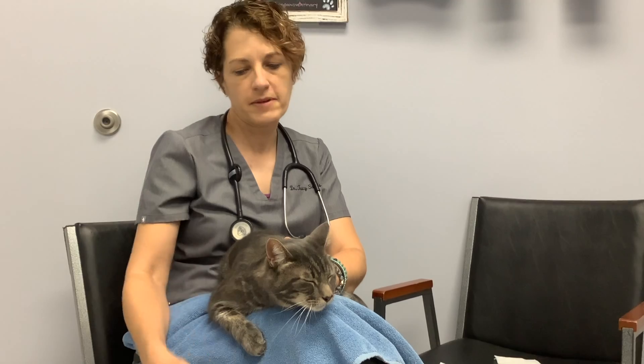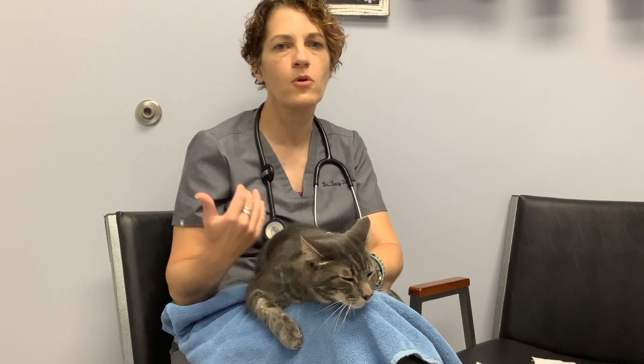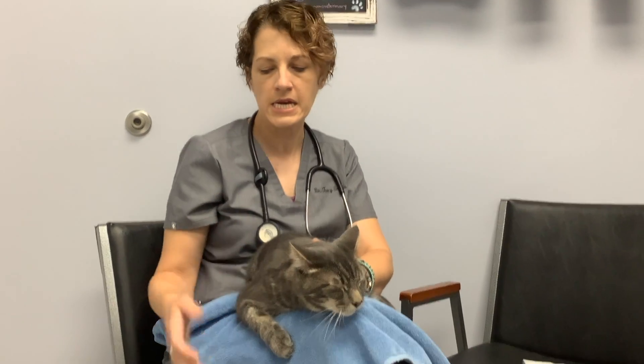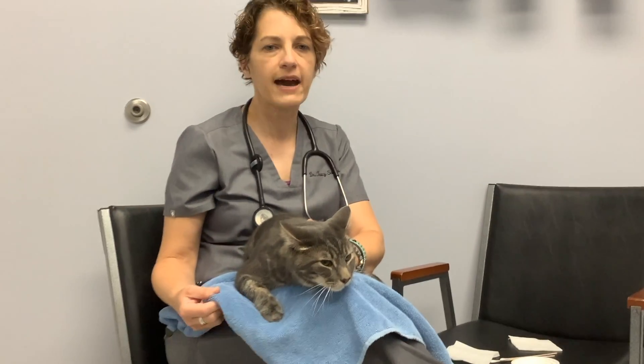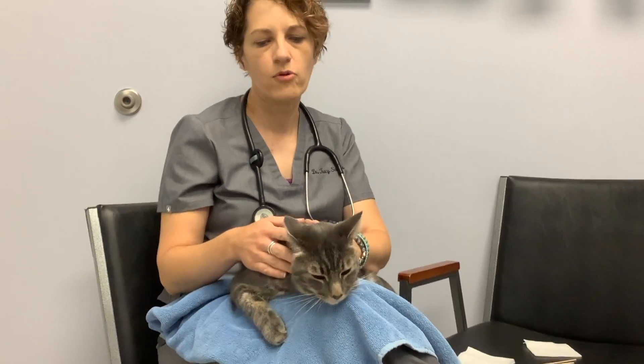A couple things you want to make sure you have — I like to sit on a couch or a chair where I normally sit with my cat at home, so it feels comfortable. Putting them on a table or a counter can make them feel like they're somewhere they shouldn't be. I also always have a nice thick towel on my lap, just in case they dig their claws in, but also it's comfy for them.